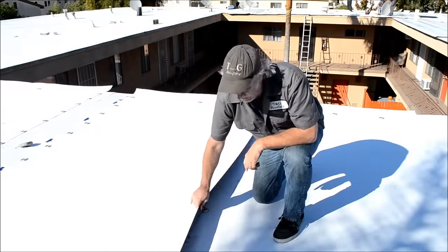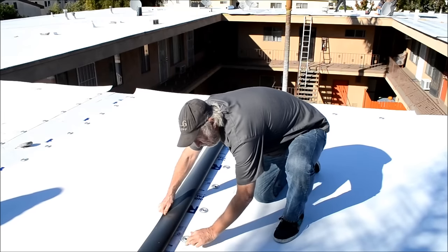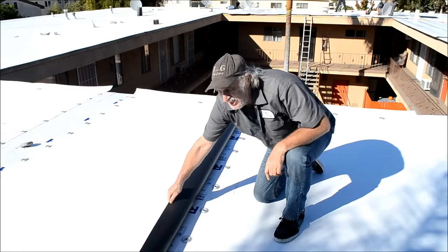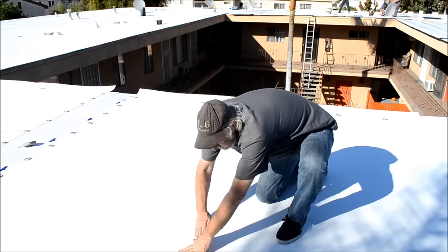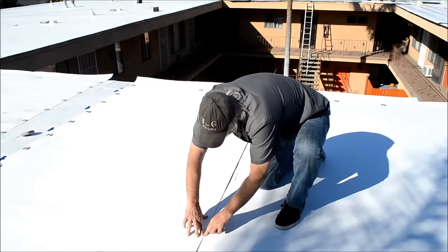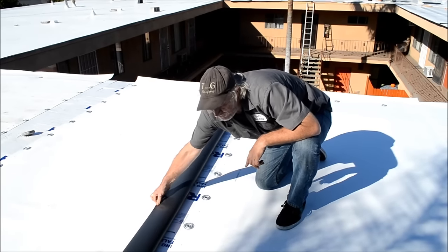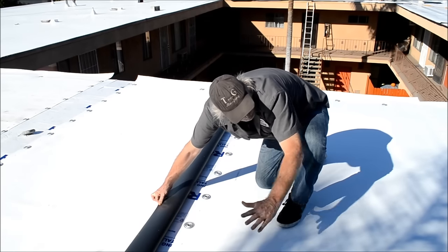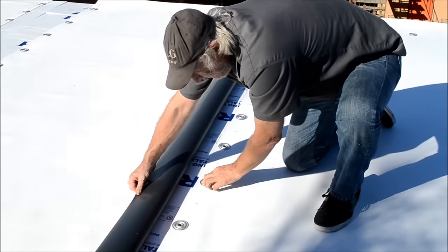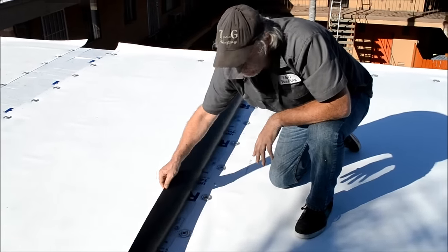Now I'm going to show you how this gets adhered and fastened to the deck. Right here you have these screws and these wide plates — they're about 8 inches apart all along every single seam. Then the next row comes on and covers that, and they're going to heat weld it. When it's done, that weld is as strong as the material itself. One side of each six- or eight-foot sheet is screwed down with these plates so the wind can't blow it up, and when the next sheet goes on it's stuck to it. The whole thing is stuck to the deck.